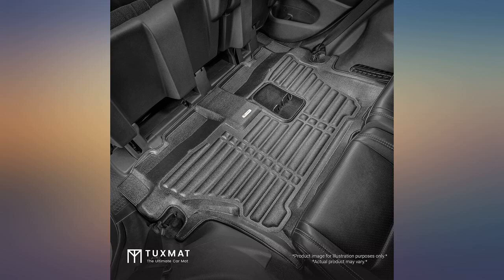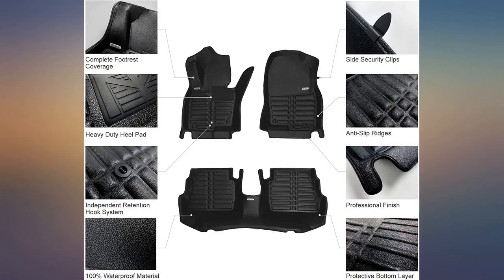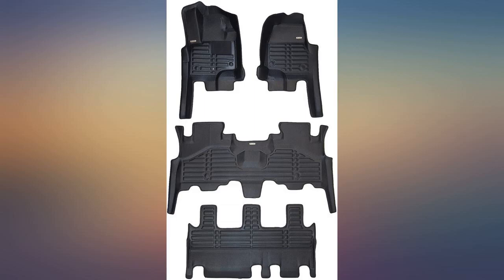The real object does not match the picture seriously. Although the material is very good, the shape is completely different. There are a lot of details missing compared to the picture. It only covers most of the foot.